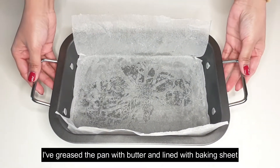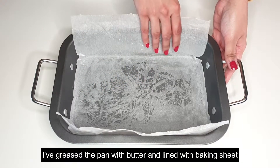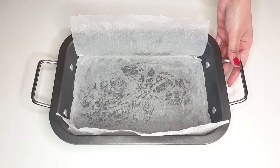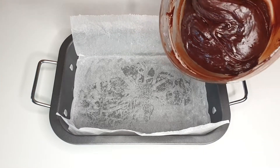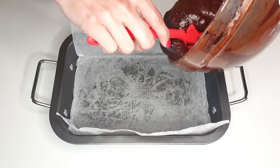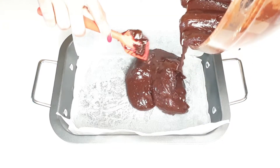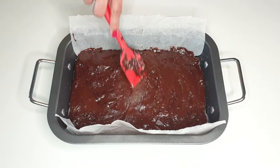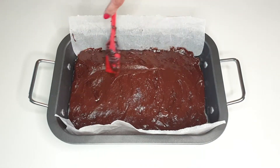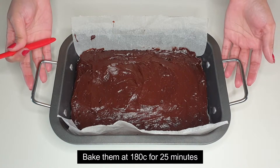I will grease the brownie pan with butter and put baking paper into it. Now we will add our batter and bake at 180 degrees for 25 minutes.